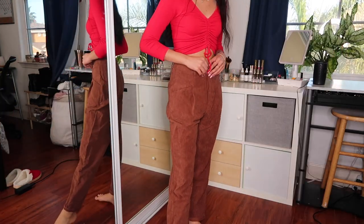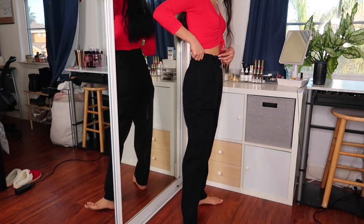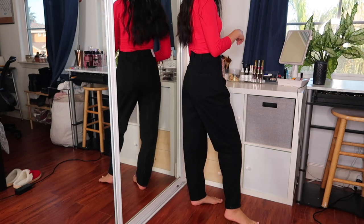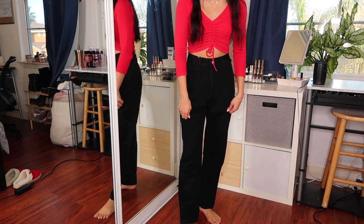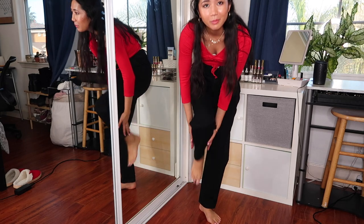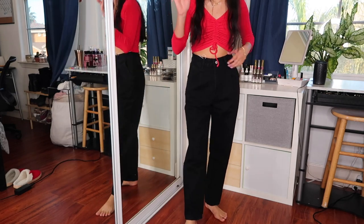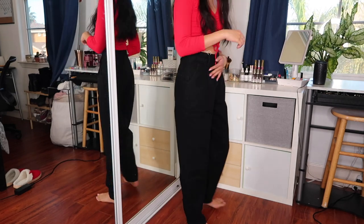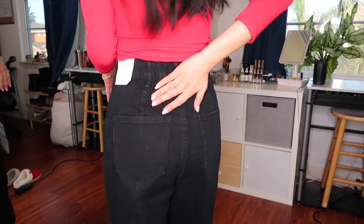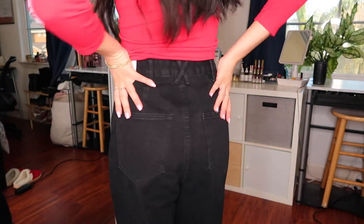These are the SHEIN Basics High-Waisted Baggy Jeans. They fit pretty well — I think a size 25 might have been better. In the model photo they sit at her ankles, which is ideally what I'd want, so I'd suggest sizing down. I've ordered from them before and items did shrink, so maybe these will too. I like these but the waist is a little big — I wish it fit a little more snug. I really like the back pockets though.